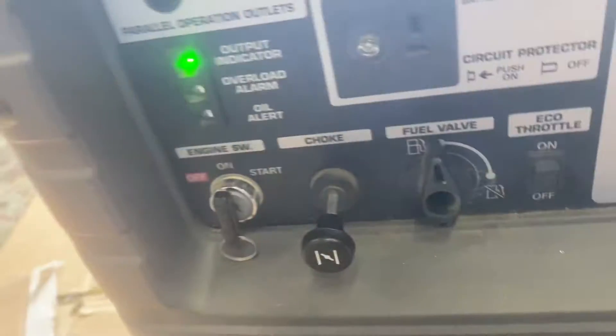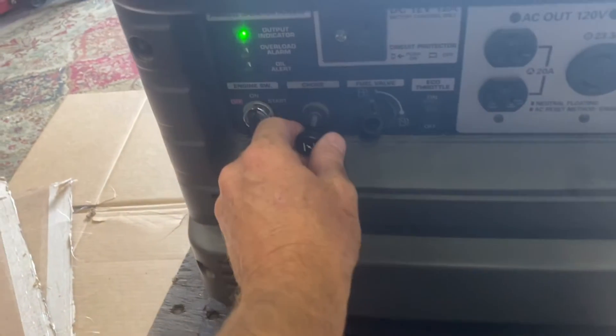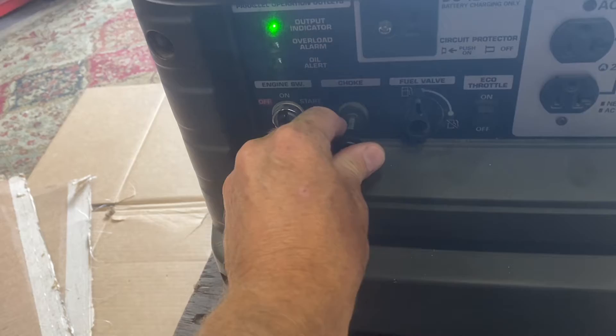And there's that surge. As you can see, the farther I push that choke in, it does not want to run.